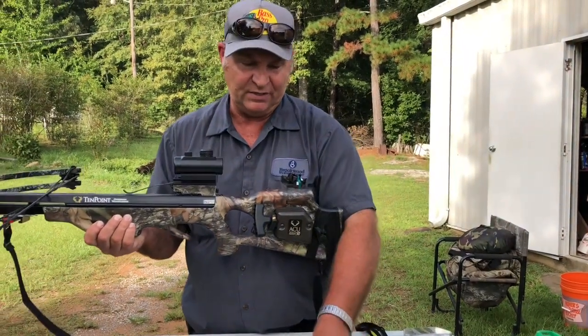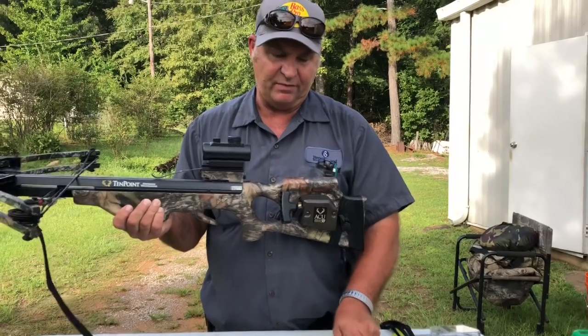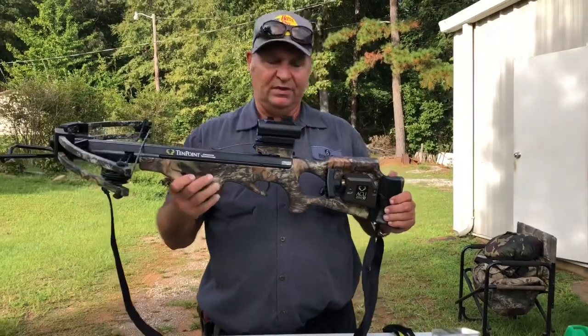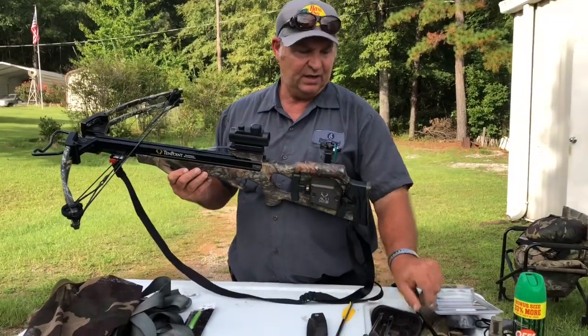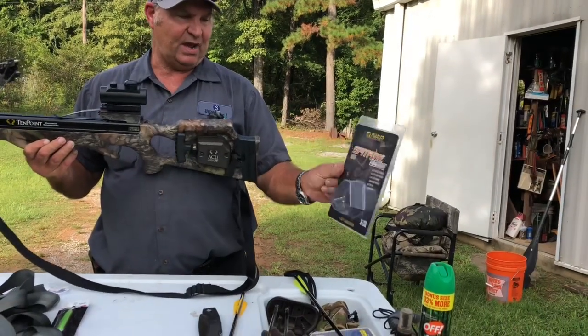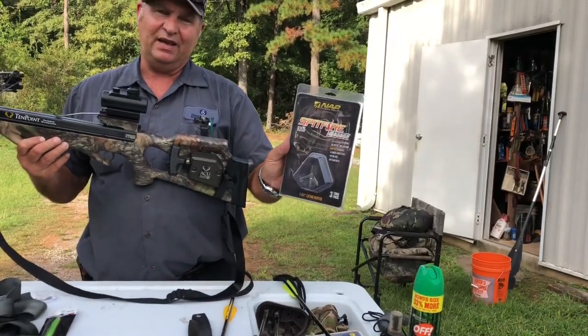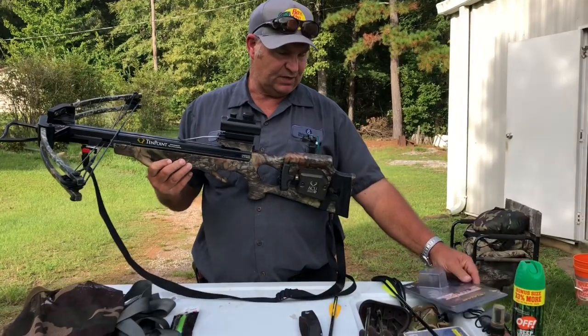If you decide to get one of these, go to your local bow shop, whoever sells crossbows, and they'll be able to match you up with the type bolts and broadheads that you use. The broadhead I use is put out by Spitfire. This type of broadhead is three blade. It opens up on the point of impact. I've been very successful as far as killing deer with it.